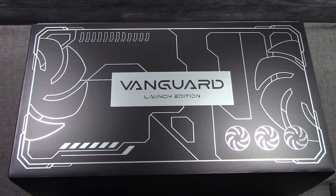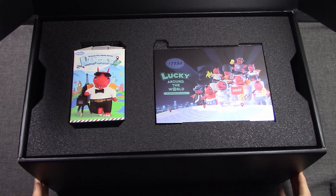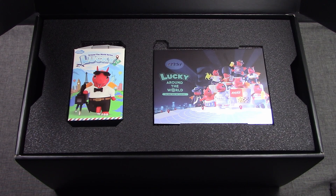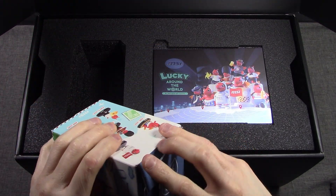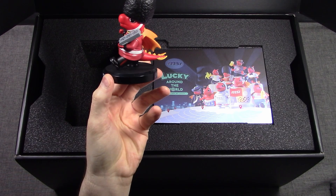Before we jump into looking at the video card itself, this is the Vanguard Launch Edition box. As I open it up, it is quite special inside. As the Launch Edition video card version model, this has the Lucky figurine in it — MSI's Lucky figurine. And there are nine different versions of this, and there is even a hidden secret one you can get by surprise. I have already opened this up, and you will see that I have the Guard — the Guard Lucky. That is the figurine in the Launch Edition version.